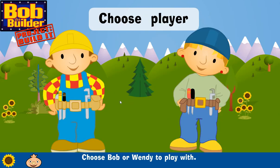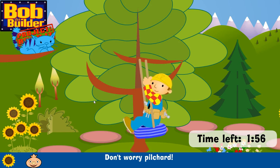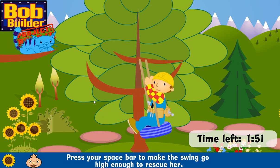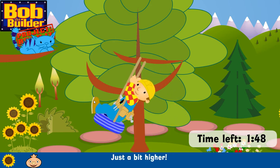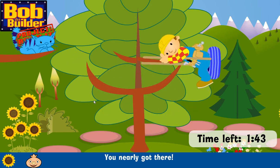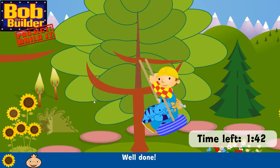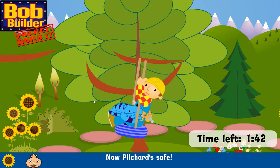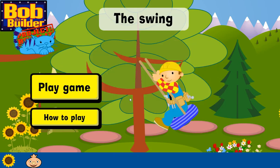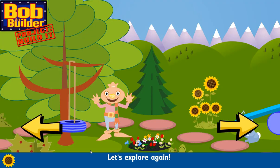Choose Bob or Wendy. Pilchard's stuck! Don't worry, Pilchard! Press your space bar to make the swing go high enough to rescue her, then she can jump on — just a bit higher! You nearly got there! Got you! Well done! Now Pilchard's safe! Back to Sunflower Park! Let's explore again!